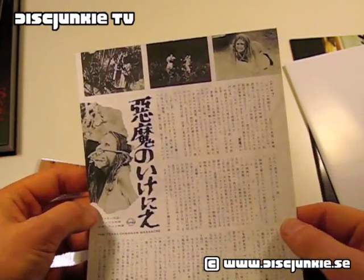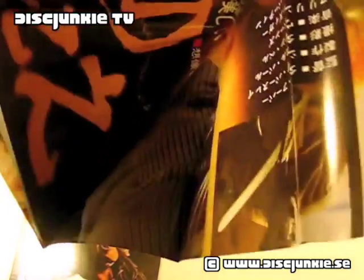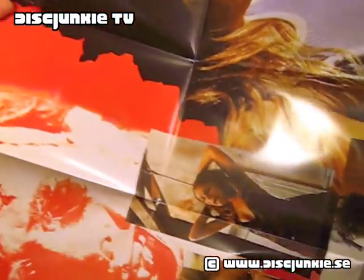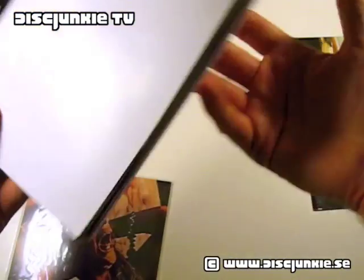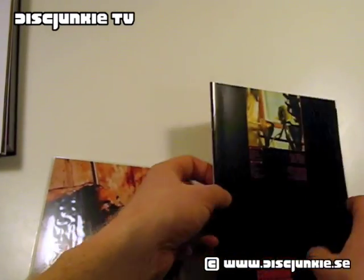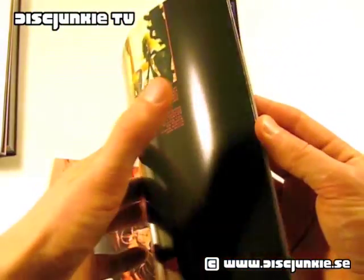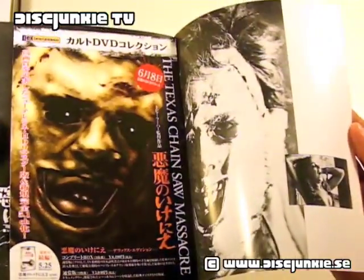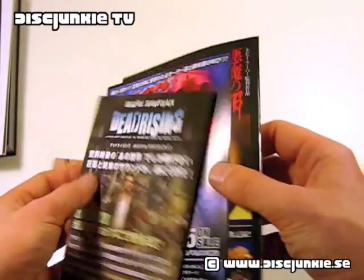Next up we got what looks like a promotional flyer. And then we got a fold-out poster. This was a bit hard to get out — it's totally huge, so I can't really show it. But you can check discjunkie.se and you'll see it in its full size with the entire motive. That's really nice. And here's another booklet — I'm not entirely sure what this is because it's in Japanese, but it has some photos and a lot of stuff. There's also another promotional flyer — or actually three promotional flyers.